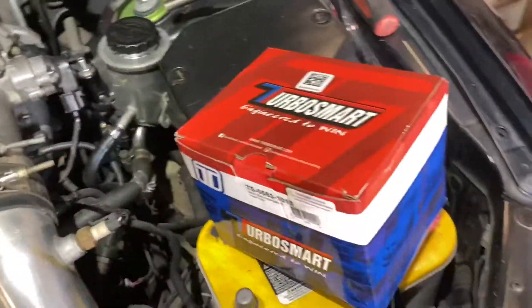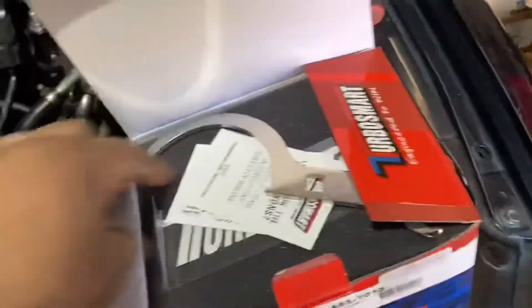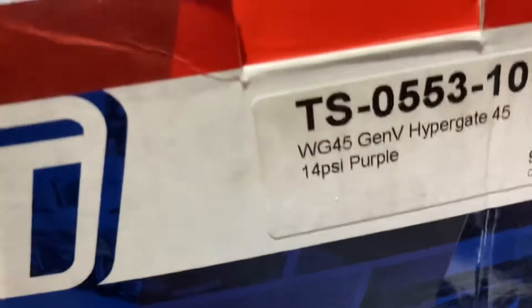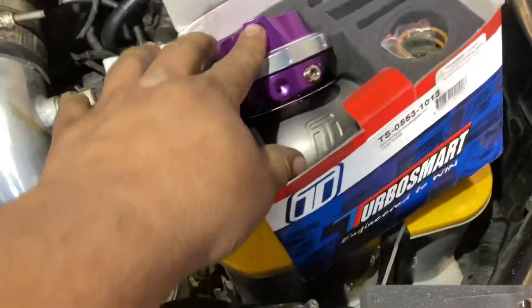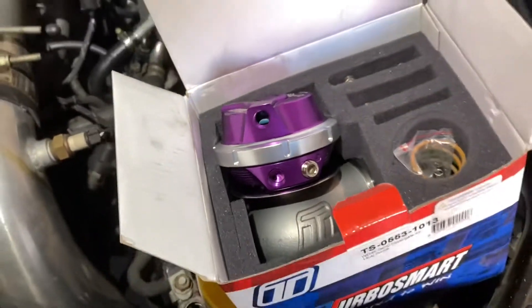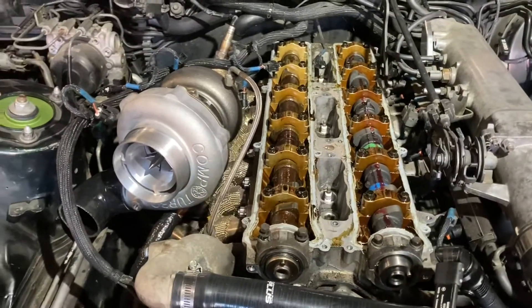Still got to put the brand new wastegate on. These are the gates that we use - these TurboSmart Hypergates. They're super great because they come with a little twist-off collar, similar to like a coilover, so they're really easy to work with. The cool thing too is you can order them with a 14 psi spring already in them and they also come with two or three other springs. You can also water cool them as well. Definitely my favorite wastegate - we use it on pretty much every single one of our builds. Trying out the new purple one this time, I've never used this color before, but they're all the same stuff. Just going to finish putting the cams in and then hopefully it'll be started by the end of the day.